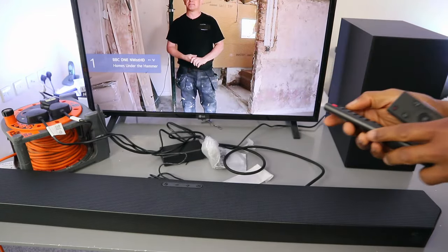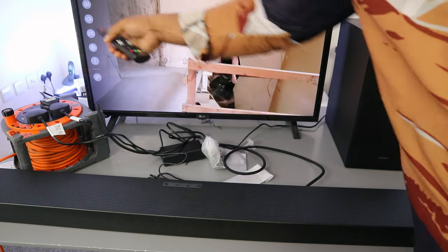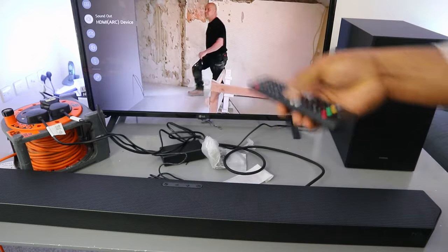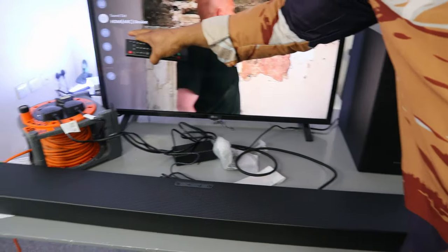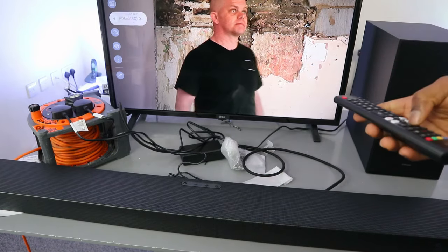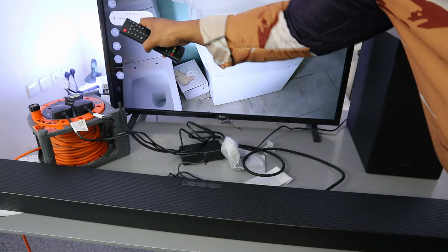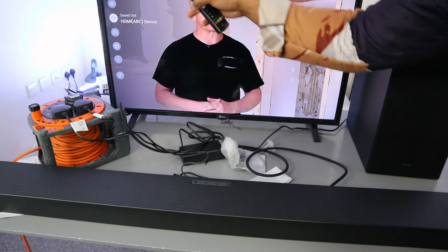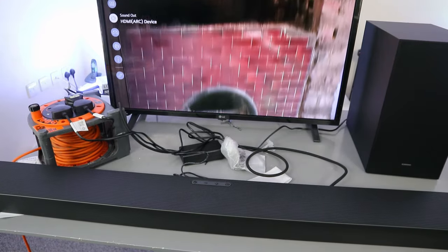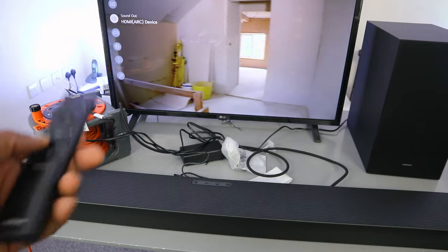Go to the TV settings, scroll down to Sound, and it will show HDMI add device — select it. If you are connecting using an optical cable instead, scroll to the side and look for where it says optic cable and select that.